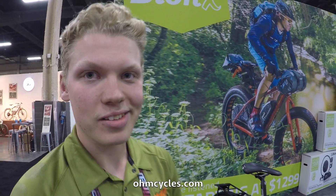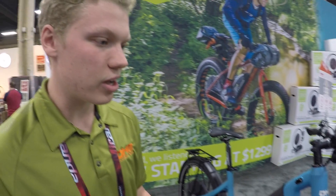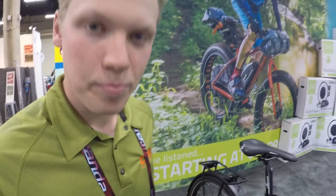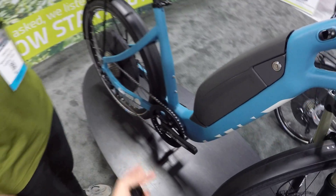What's your website Liam? OHMcycles.com. Anything else for 2018? We're doing a narrow-wide chainring on all our bikes as standard to help with chain retention. The teeth alternate from narrow to wide so it fits the chain more precisely and gets better grab. That's kind of mountain biking heritage making it onto a city bike. Some people aggressively hopping off curbs will drop a chain, so this fixes that without needing extra chain keeper plates, which adds weight.